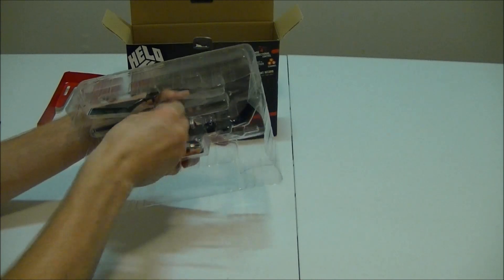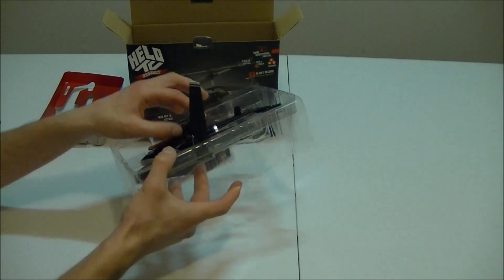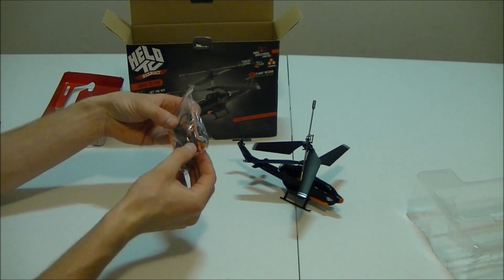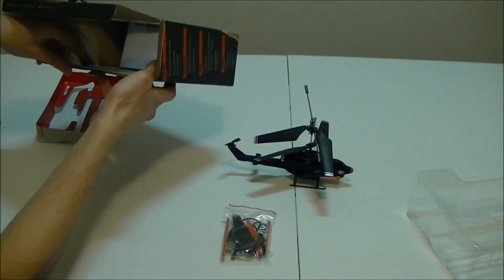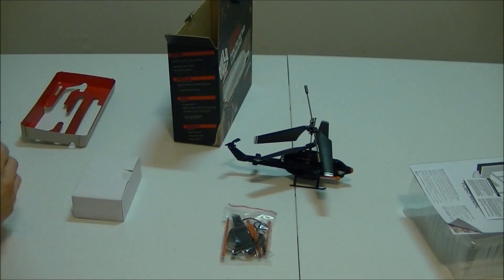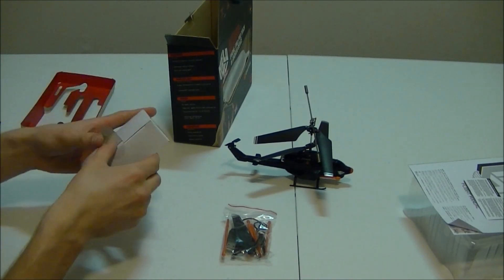We've got some hidden twisties here. There is the helicopter right there. That is going to be the USB cable. They actually give two spare blades, four missiles — oh, those are spare missiles. They've actually got two missiles in the helicopter already. And then the user manual and warranty.